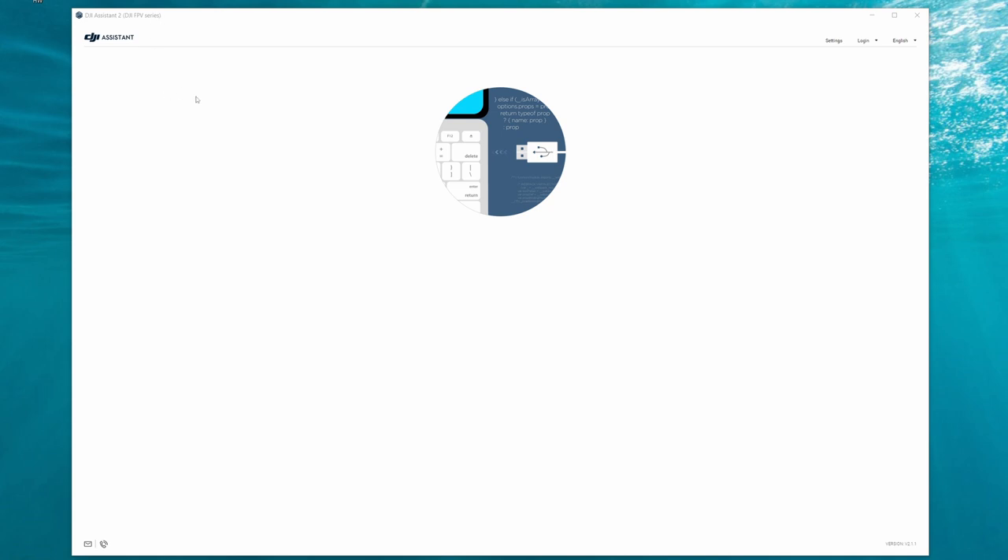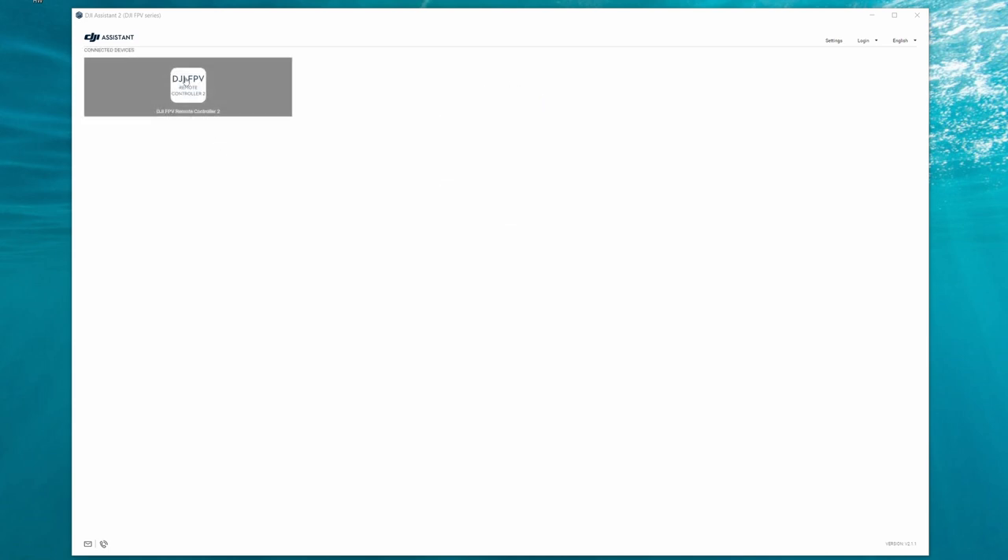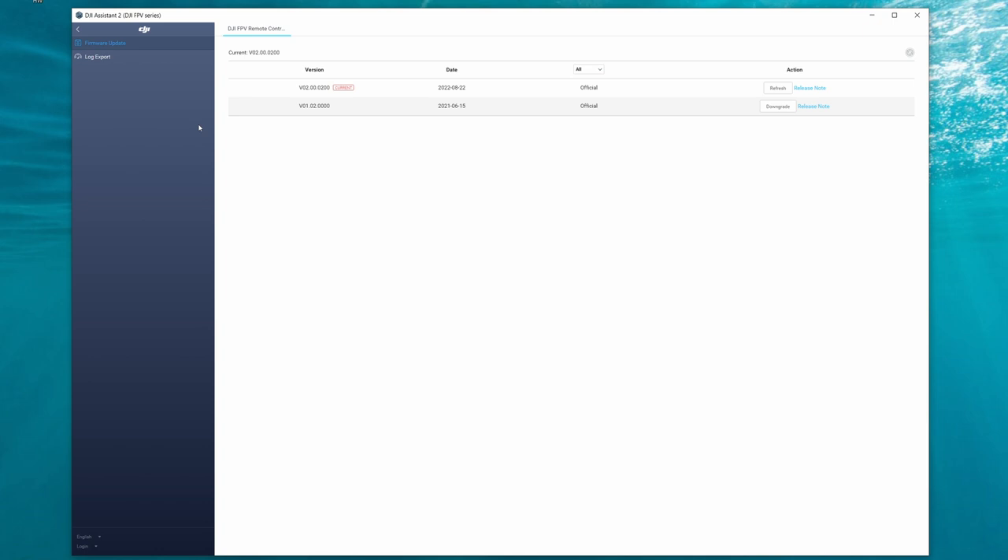I will put a direct link to this in the description. Once you have it installed, you simply connect the USB-C into the remote controller, turn it on, and it will come up and connect. It will show you the current firmware version on the remote controller and allow you to upgrade to the latest version. The current latest version at the time of making this video is version 02.00.0200 — this is the version your remote controller needs to be on before it will connect to the Avata drone. If it says upgrade, follow that process and upgrade the firmware.